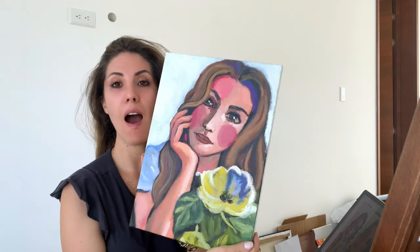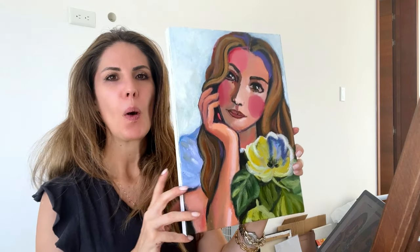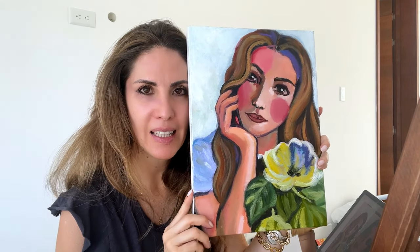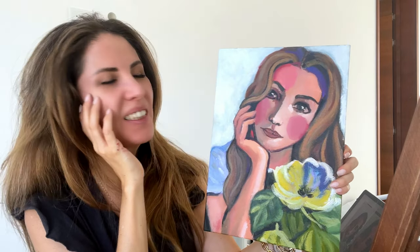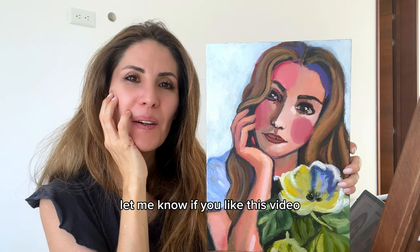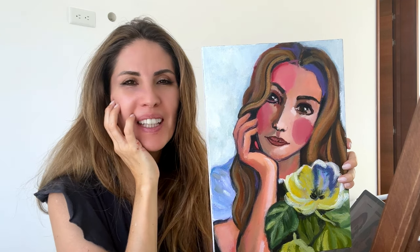Okay, I'm done — big review. Here's the finished piece. Do I like it? I do. I think it's pretty nice. I learned something new. Will I display this? Yes, I will. Does it look like me? I don't think so, but I still love it. Let me know if you liked this video and I'll see you again next week. Have a wonderful day. Bye.